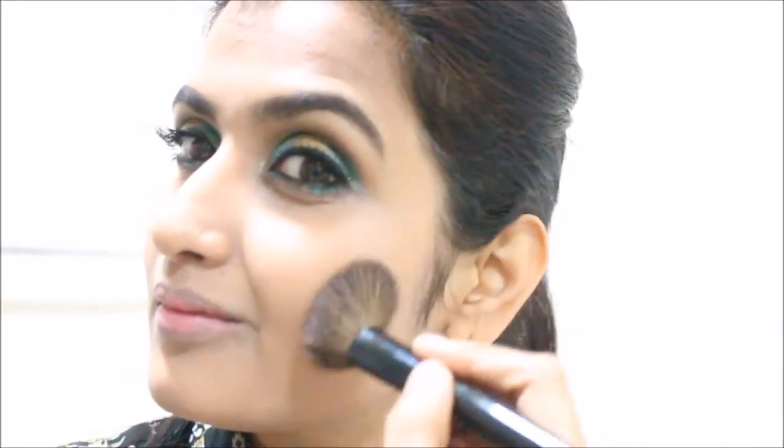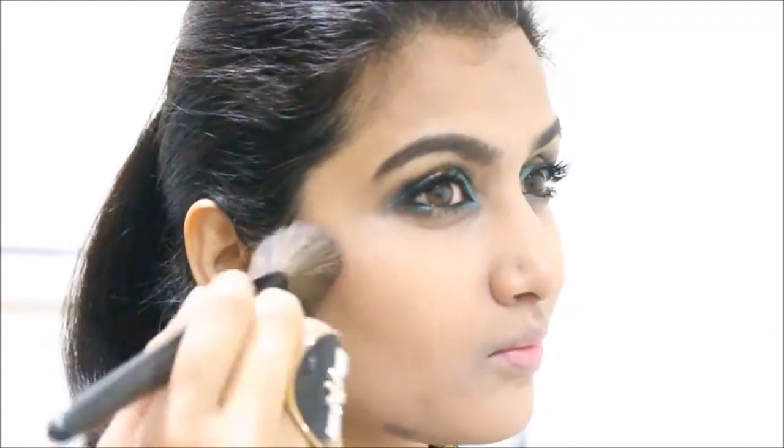Here I'm blending everything again with a clean brush — this just makes everything look more fresh. Now that I'm happy with how flawless my face is looking, I'm bringing in more color with a touch of bronzer and some blush.